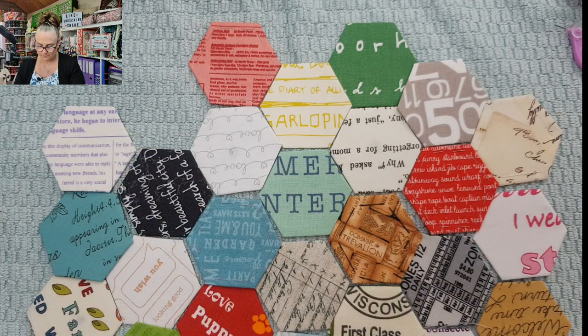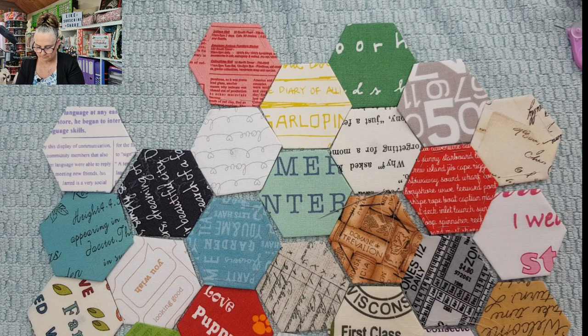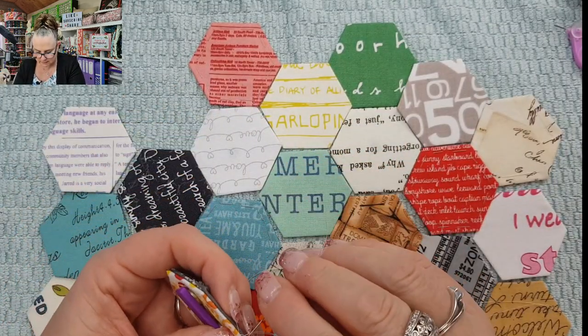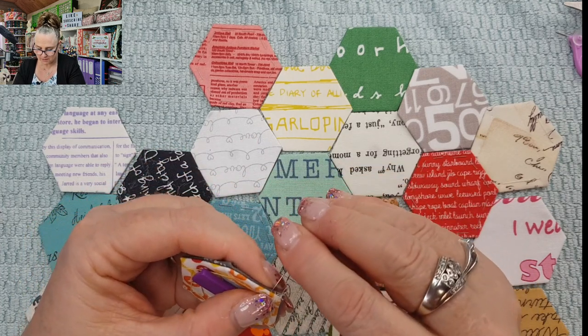I've put my sew tight down somewhere. Found it! We have our sew tight — that's going to hold that in place. They're great. Thank you Shell for introducing them to me. If you don't have a sew tight, use a needle minder — you'll be happy that you did.